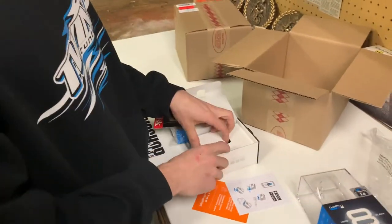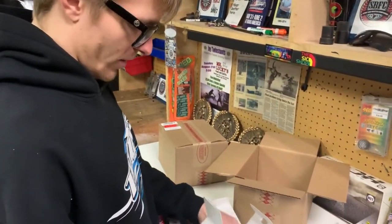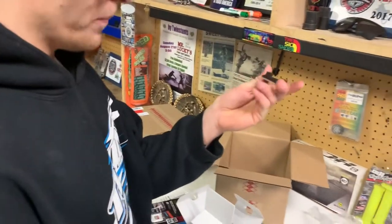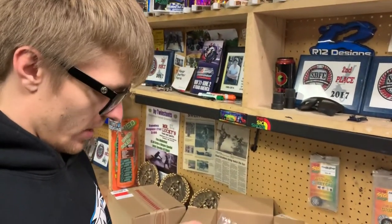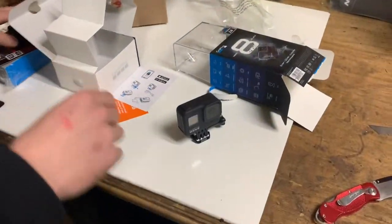Manual? Don't need that — I'm a millennial, I'll figure it out. Nothing in the box really. So you get one mount — good thing I got one helmet right now — the extra battery, and a charging cable. So that being said, let's show everybody what's all in the box.